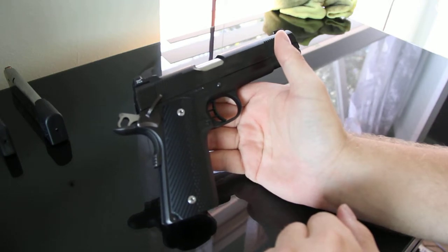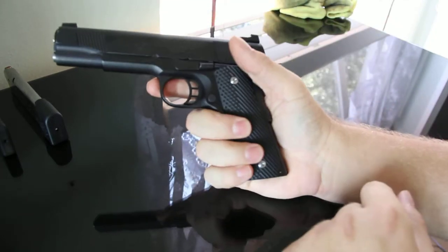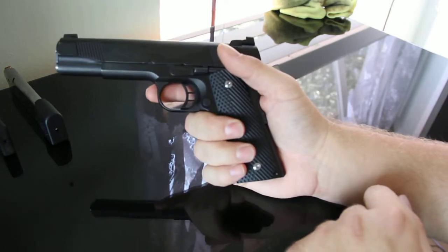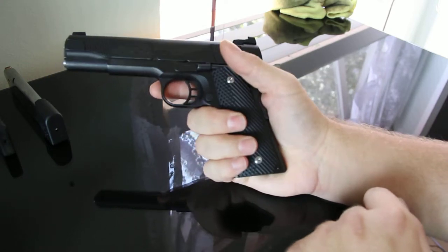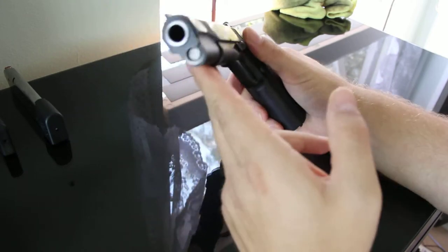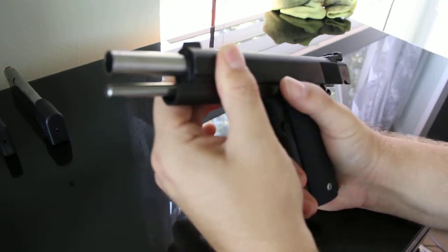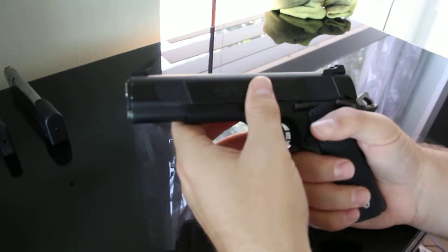The only thing missing on this for a defensive gun would be a rail, but it's not a deal breaker. I have no issue carrying this — I have carried it concealed. It's a little big and a little heavy, so it doesn't let you forget it's there, but it's not so big or cumbersome that it's uncomfortable or gets in the way. It does have the full-length guide rod. After having 1911s with both the full-length and standard, I prefer the full-length now — just personal preference, I guess.